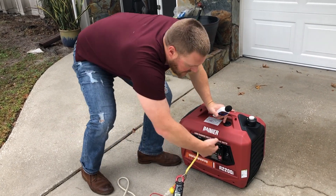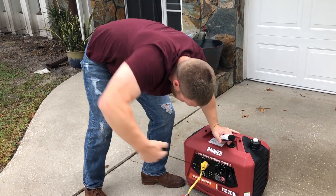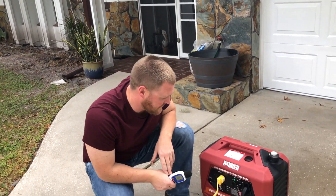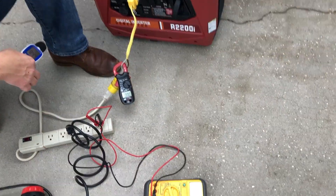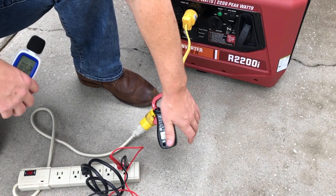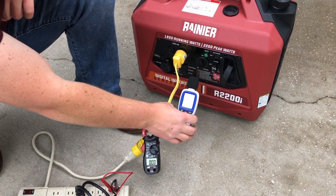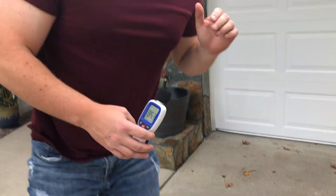We'll start it on choke to begin. Guess it didn't need to be choked. As you can see, right away it's putting out 123 to 124 volts, pulling no amps right now because there's nothing connected to the generator. 76 decibels at the unit under eco mode — we'll go to 20 feet.